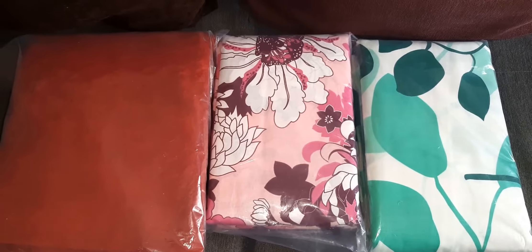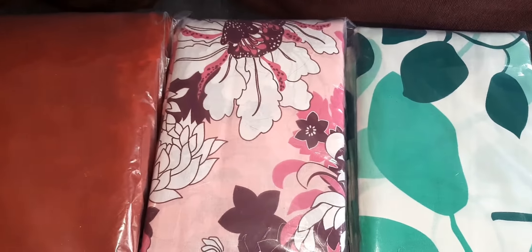What is the bedspread? The two bedspreads are the same as the bedspread. The two bedspreads are the same as the green and the pink. The two bedspreads are the same quality.